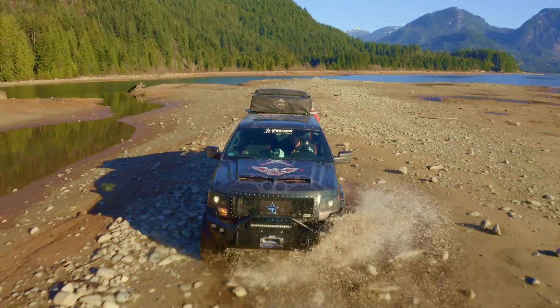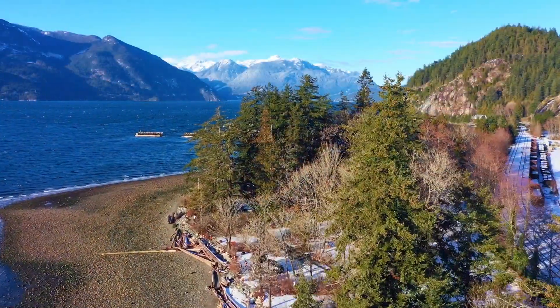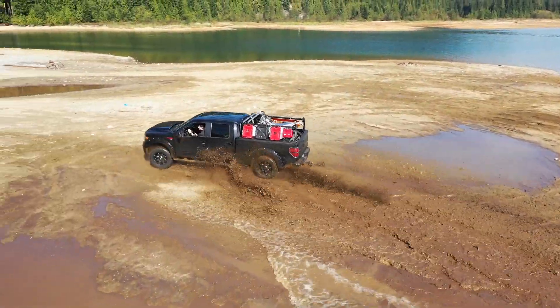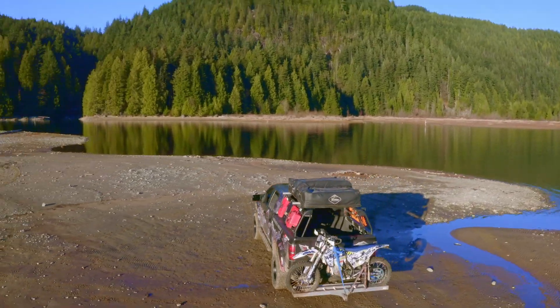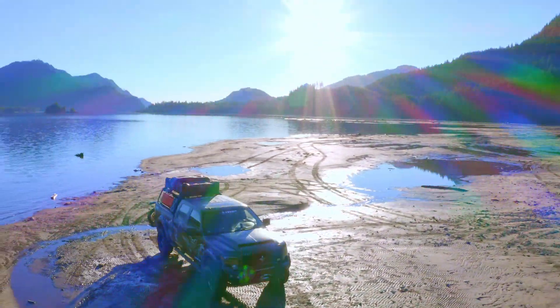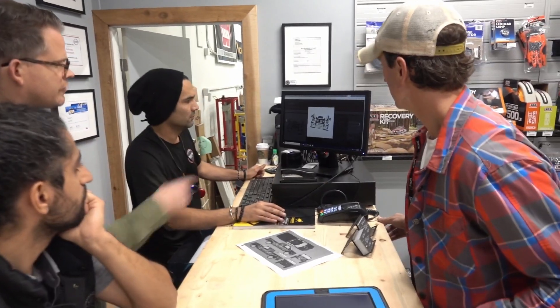Hey guys, it's Wads with the Wads Up channel. How are you guys doing? It's been forever and a day since we've hung out, so today we're gonna do just that. We're in beautiful BC — look at those gorgeous BC mountains behind me. Destination undisclosed — you probably recognize this; this was the destination where we first started the overland build, and that's what we're doing today: a rig review walk-around.